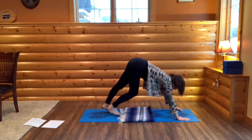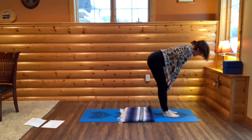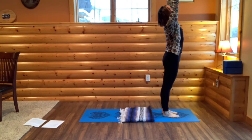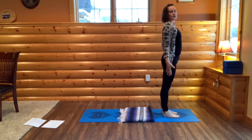Look to your hands. Walk your feet up to your hands to come to halfway lift. Straight back, crown of your head forward. Exhale, hinge and fold. Press your feet into the earth to rise up. Arms out and up. Then bring your hands to your heart and down to your sides.